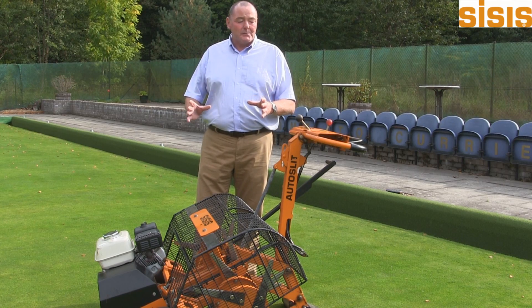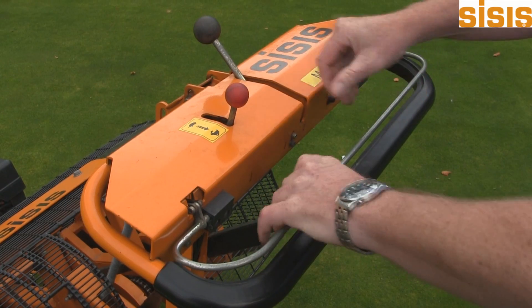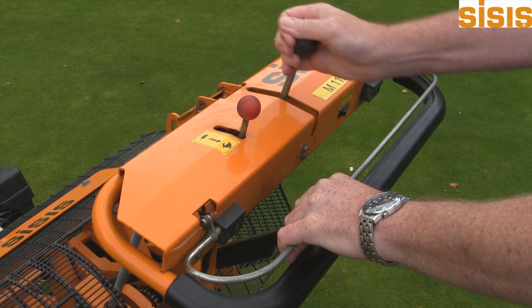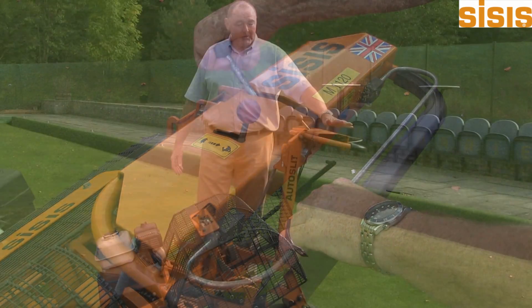Very simple to use, very simple controls — all at the operator's hand. A dead man's handle here for safety reasons, clutch here for drive and throttle here. Everything's to the operator's hand.